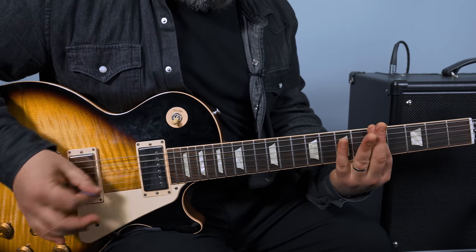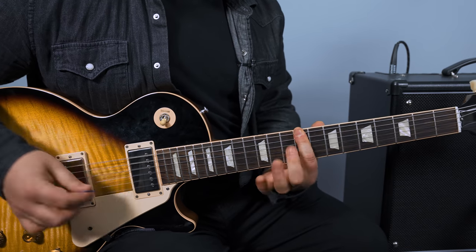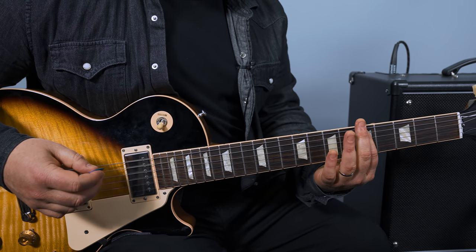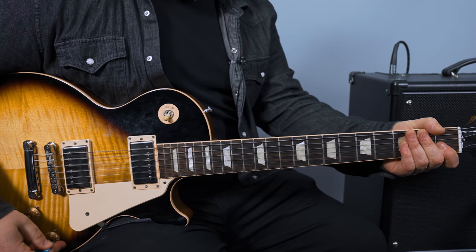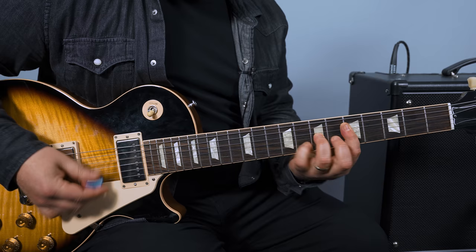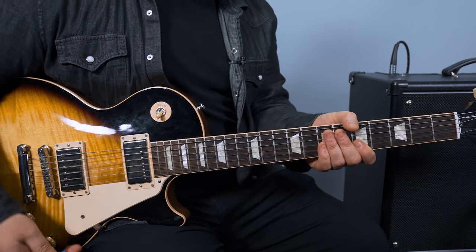So that's the main chord rhythm part. Over that, there's a really cool little part going underneath that. Let me show you that part.